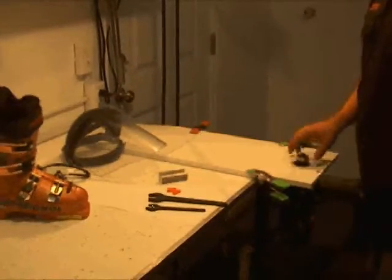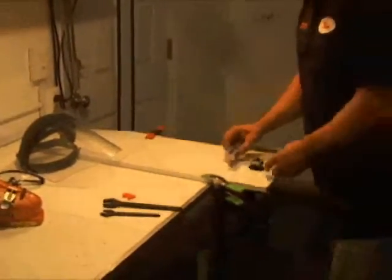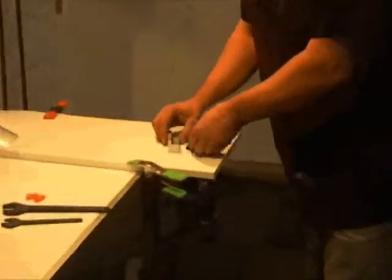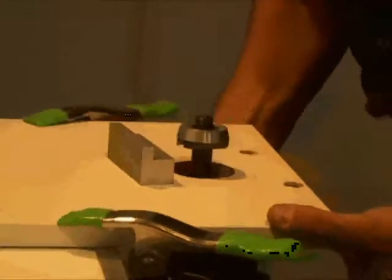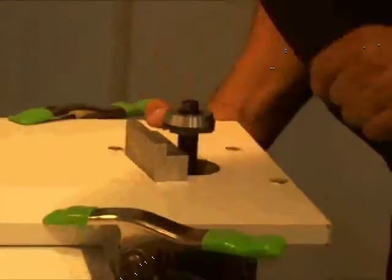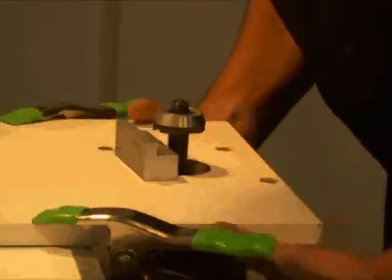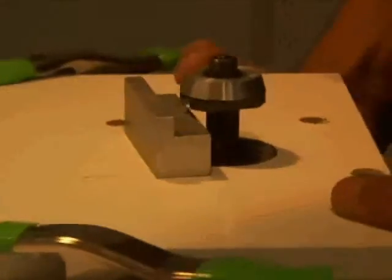Once you're sure that your router bit is in securely, you're ready to start routing boots. The first step is to set the height adjustment using your DIN block — we're going to start with the toes. On your router, find your height adjustment and lower or raise the router bit so that the cutter piece is just touching your DIN block. Once you have that secure, you're ready to route the toes.